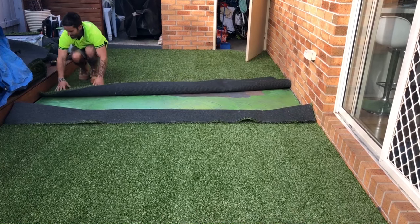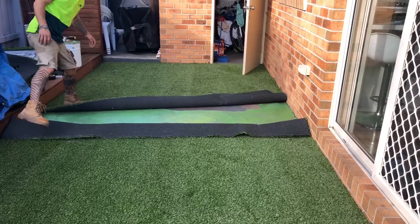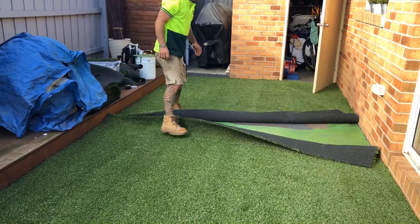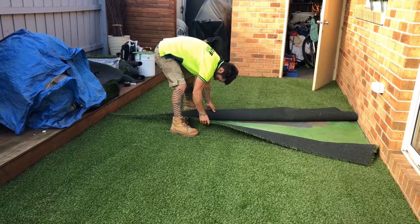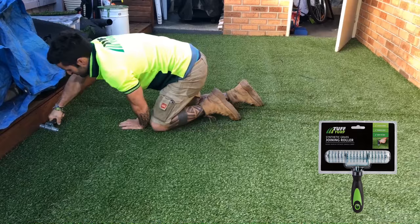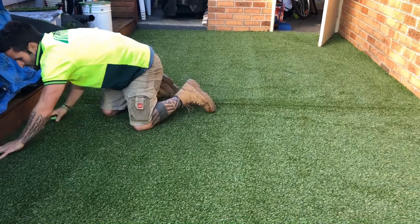Depending on the weather, wait around 10 minutes for the glue to go tacky and fold each edge down onto the glue, finishing with care by connecting any joins. Hide your join by blending the grass fibres with a tough turf spiky joining roller. This will also help increase the bond between the base and the turf backing.